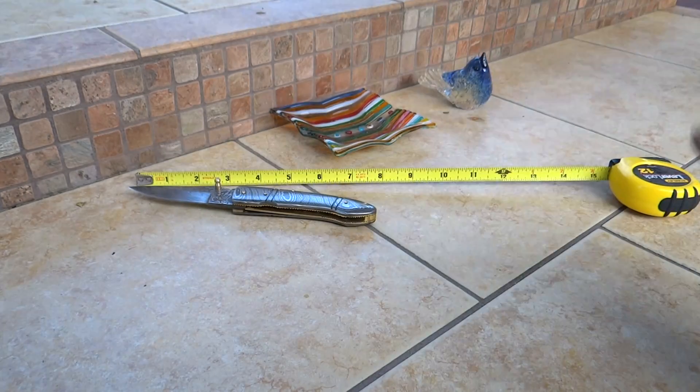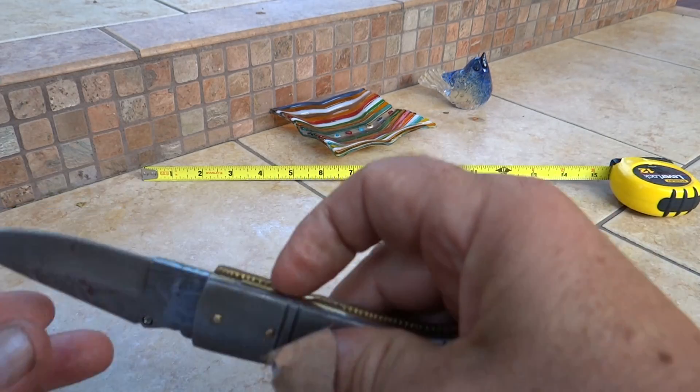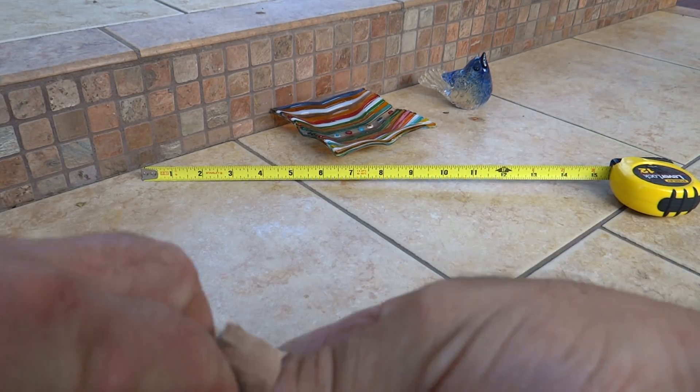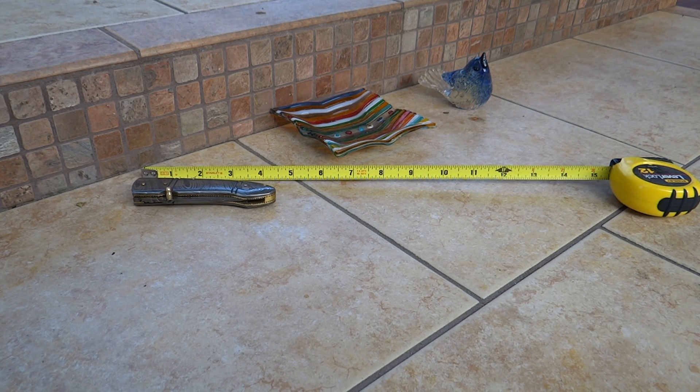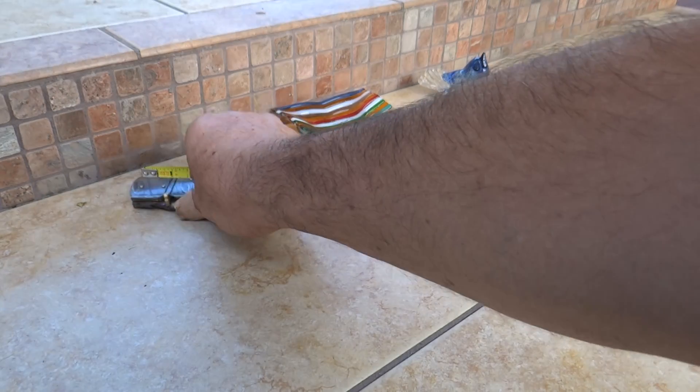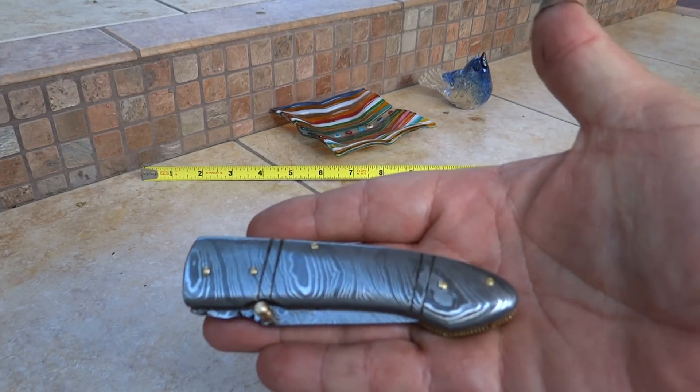Unfolded here, she comes in at about seven and a half inches. And it's a liner lock. We'll go ahead and fold that, and that comes in at about four and a quarter inches folded up. And look at that beauty — that is just a work of art.